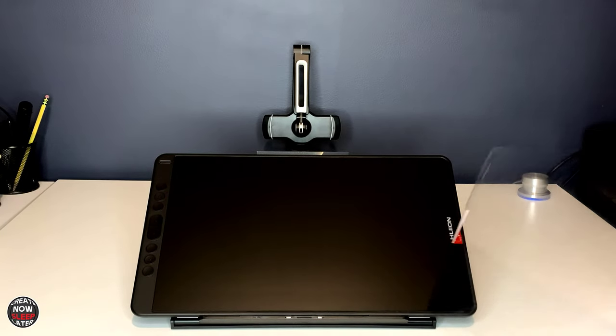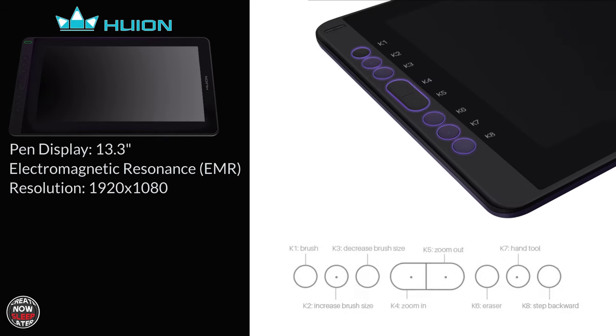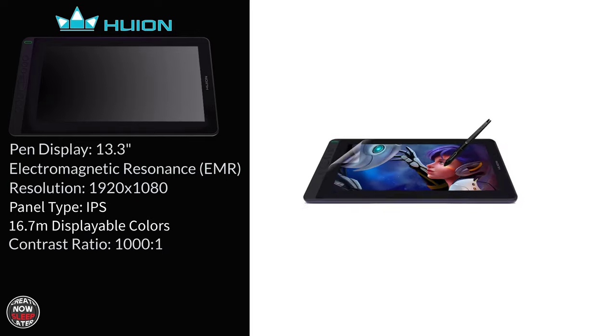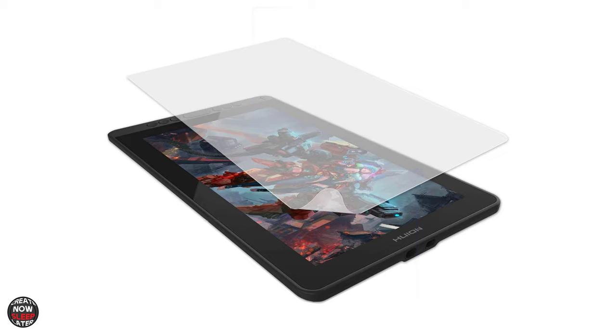On to the specs. This pen display is 13.3 inches. It is Electromagnetic Resonance — EMR for short. Resolution is 1920x1080. It features an IPS panel and 16.7 million displayable colors. Contrast ratio is 1000:1. Color gamut is 120% sRGB. It features eight express keys and a 266 report rate, which should help with lag on fast strokes. It's got a replaceable anti-glare mat, which does the trick, and additionally there's a texture on it that we'll talk about later.